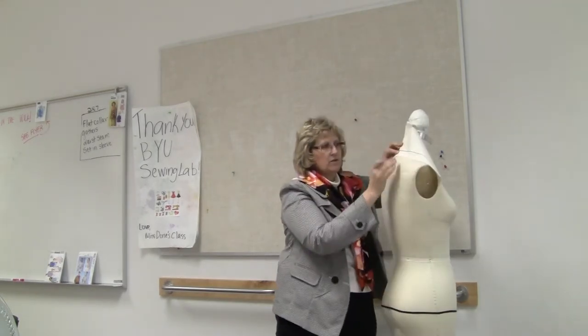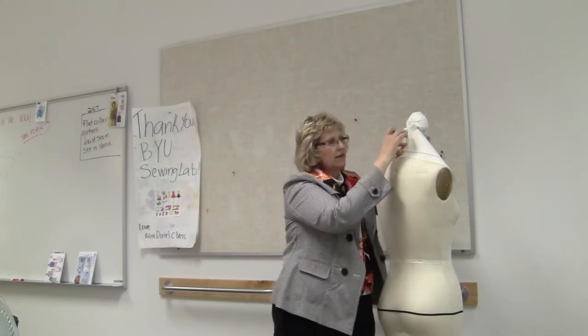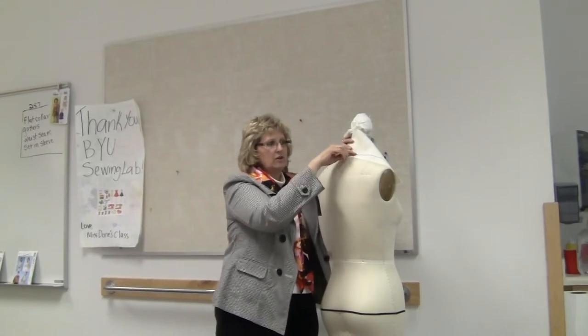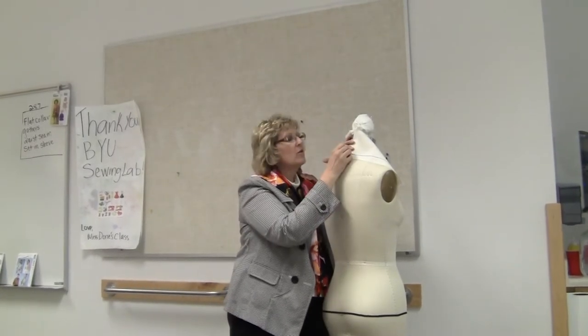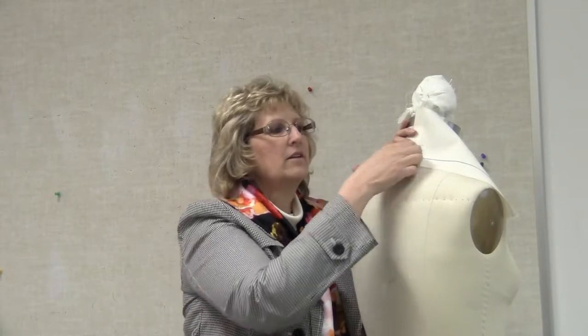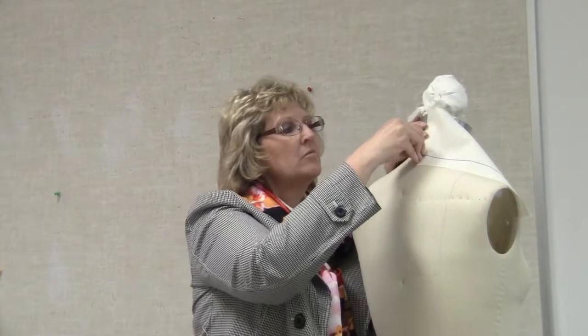So here I am at center back. I've lined this corner up at center back, so I've got my lengthwise and my crosswise here, and I'm going to take my pin and go right in the corner. Now, if I want this to come out, I'll pin it that way. If I want this to stay in, I'm going to go down a little ways and pin it in the opposite direction. These dress forms, because they are new, it's a little harder to get your pins in.